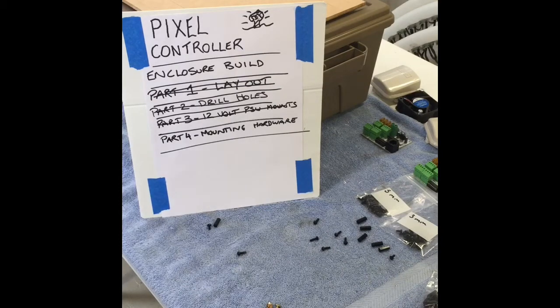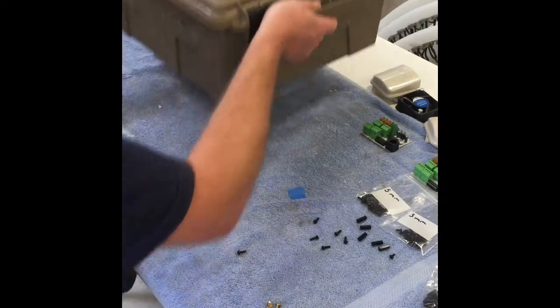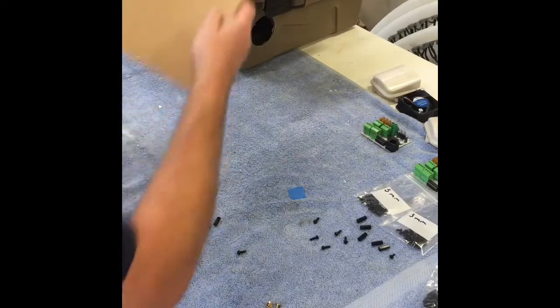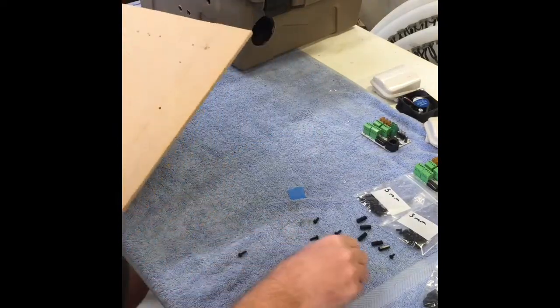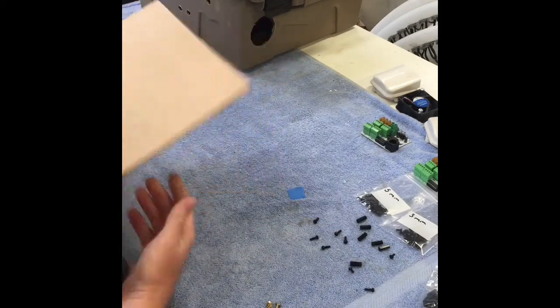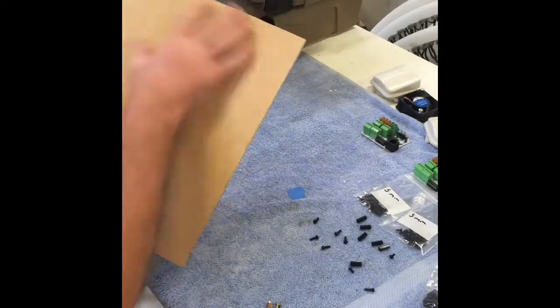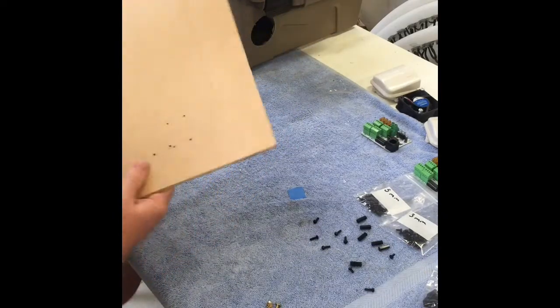Hey guys, we're just moving on to the next part of the Mixer Controller Enclosure Build. We'll go about mounting some of the hardware up on our baseboard to fit inside our enclosure box. Hopefully there's nothing too strange. So as I earlier talked about, there's the baseboard. The first thing we're going to mount up here is just the power supply. I've set it out before on the baseboard in the enclosure where I located everything. I've just marked my holes, so I'm going to drill them out.